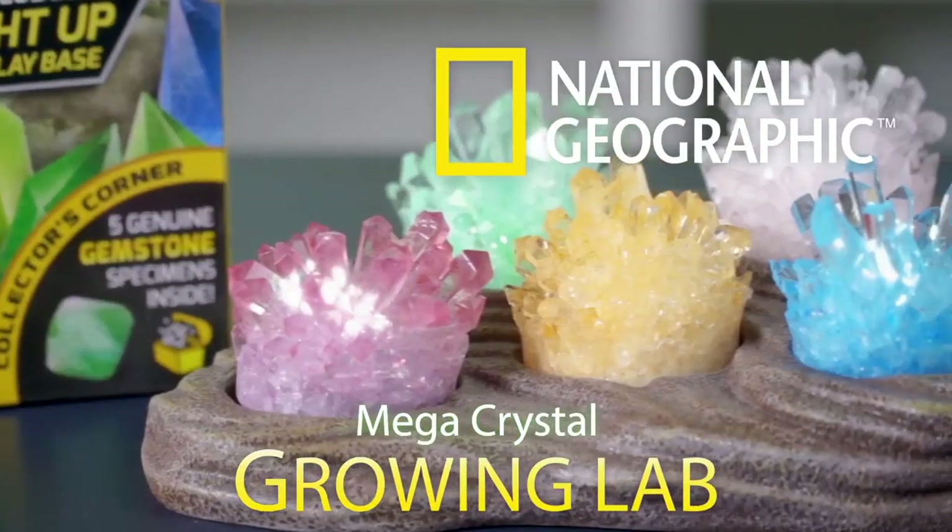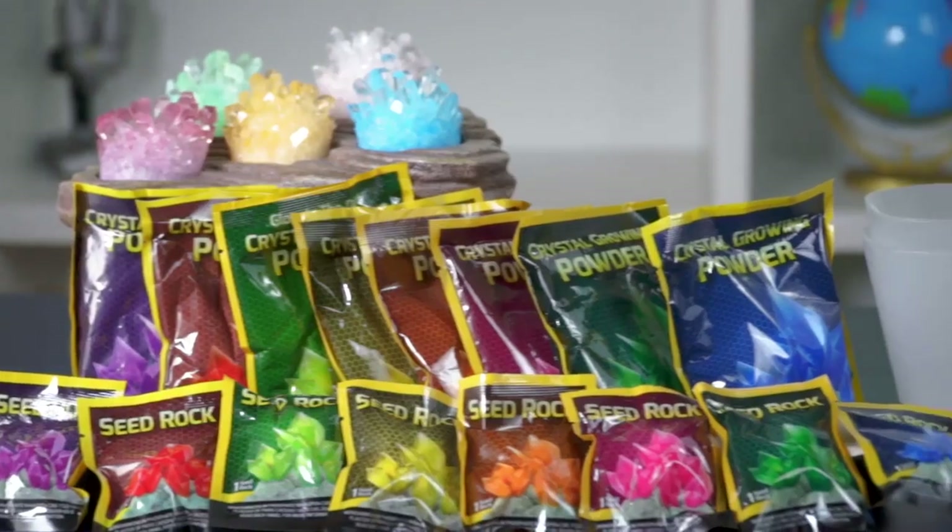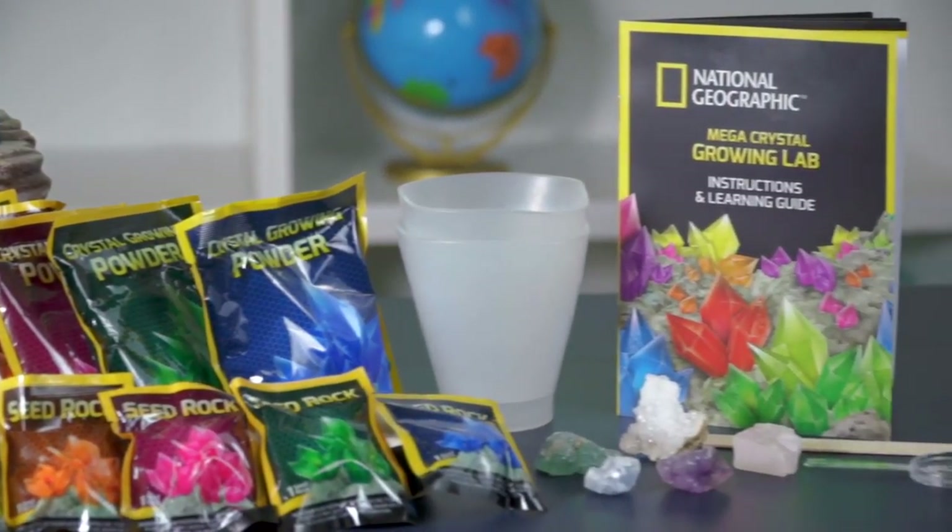Grow amazing crystals with National Geographic. Our MegaCrystal Growing Lab has everything you need to get started.